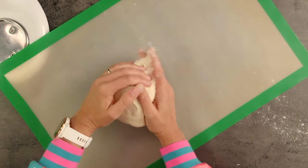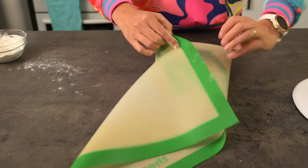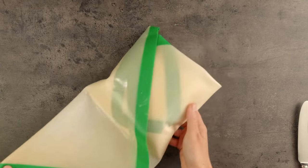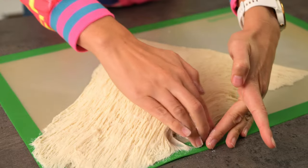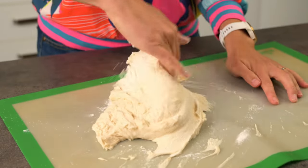Now we need to let it rise. I like to wrap mine in this silicon mat and put it in a warm place to rise — it should roughly double in size. Here it is, it's been rising for an hour or so. Wow, look at all these strands. We need to work it into a ball, but it will be sticky so make sure you have some flour on hand.